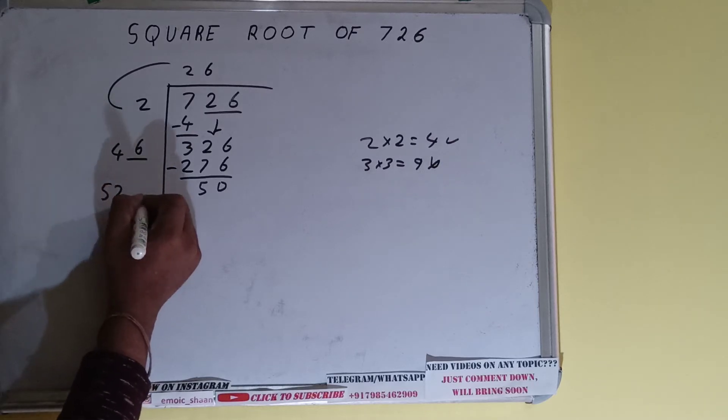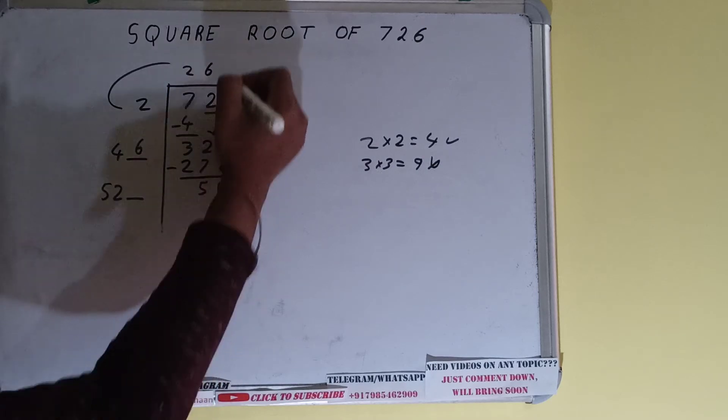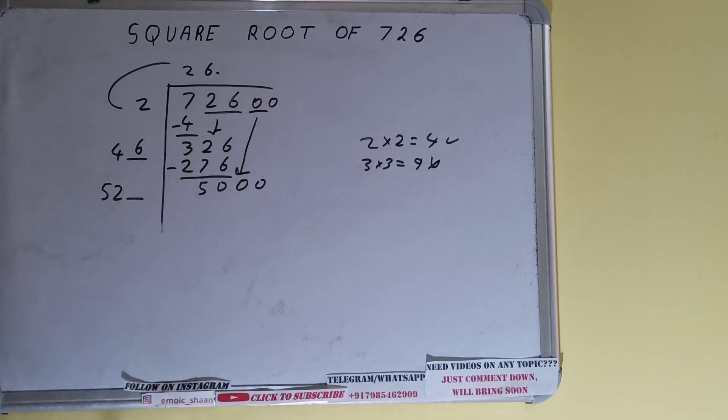Now 46 plus 6 will be 52. Keep one digit extra. We won't have more pairs, so we'll put a decimal. Once we put the decimal we can bring down pairs of zeros and the number will become 5000.